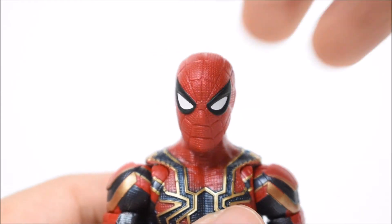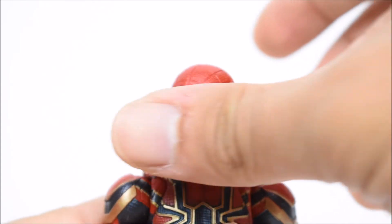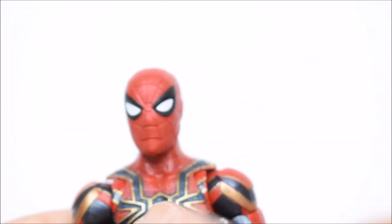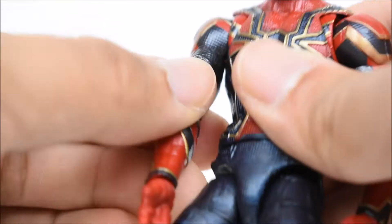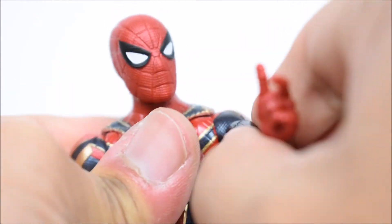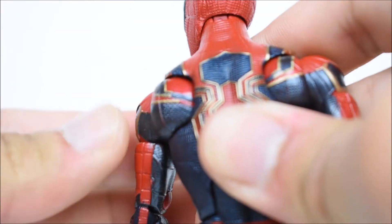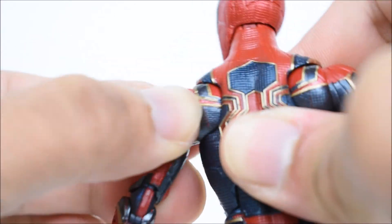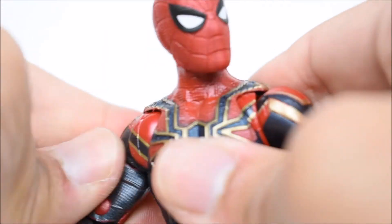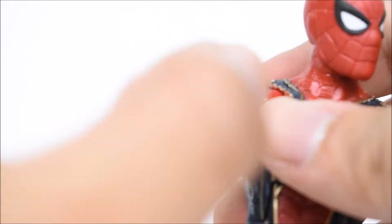The head on this figure moves left and right, goes up and down on a ball joint and hinge. It's a little loose — not too loose, but a lot of these new figures seem to have loose heads and I just don't get it. Arms go forward and back, in and out. There are butterfly joints, but they don't really function well — they kind of get stuck every once in a while. That's weird, but there are the butterfly joints.